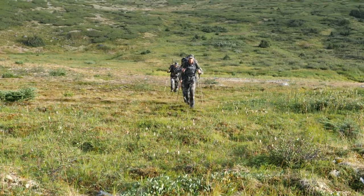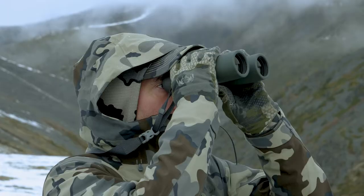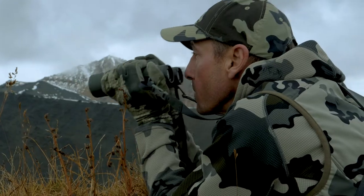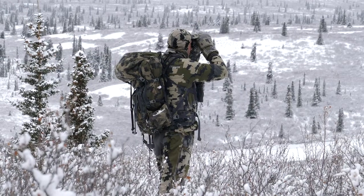I tend to spend a lot of time in sheep country and covering a lot of ground, so I'm going to talk about optics and how important they are. What I tend to use is a Vortex Razor 10x42 UHD. I find that 10 power binocular is just the perfect size for me.